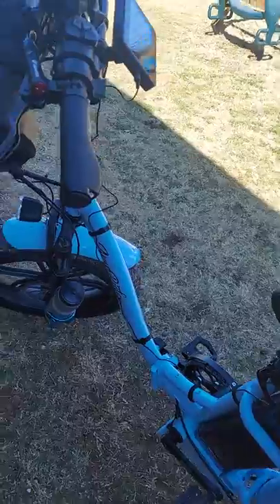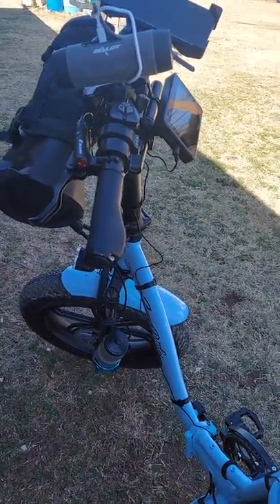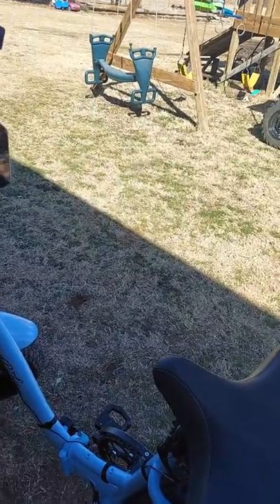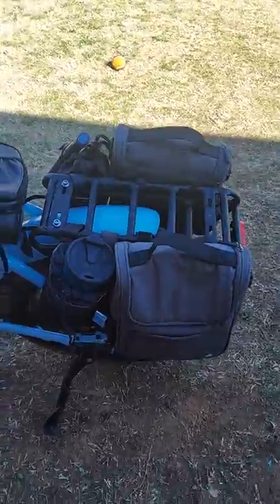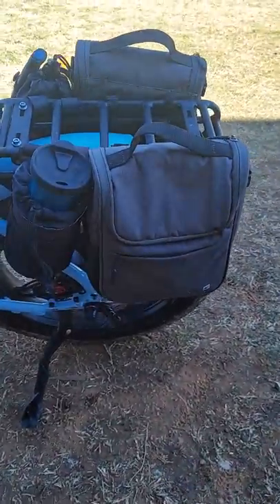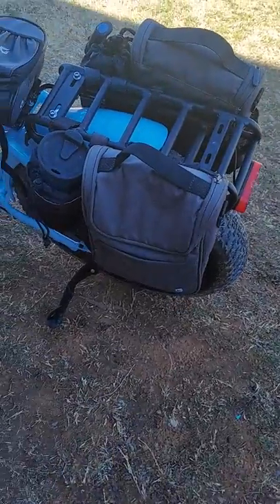I'm a huge gear junkie — bad, I'm a bad gear junkie — and you're not going to change me, so don't even try, because I just love buying gear. Anyway, let me start at the back with what I've added to my bike so far. I just got it yesterday and spent yesterday putting it together.